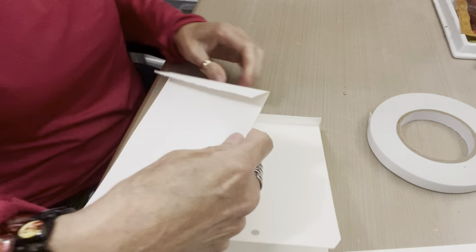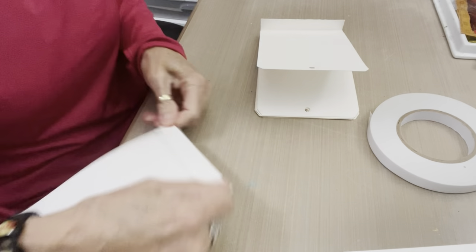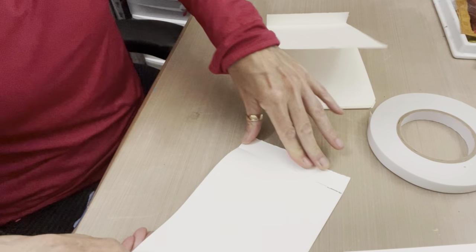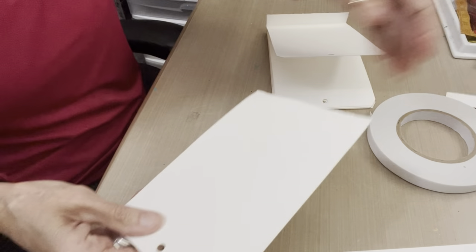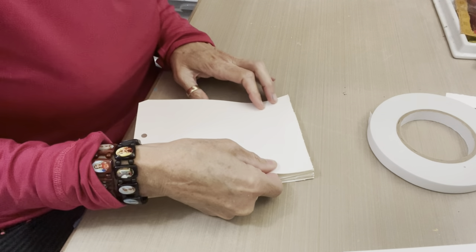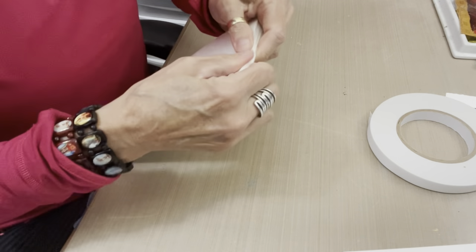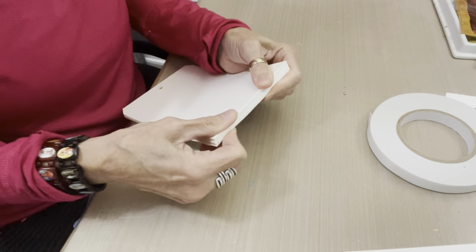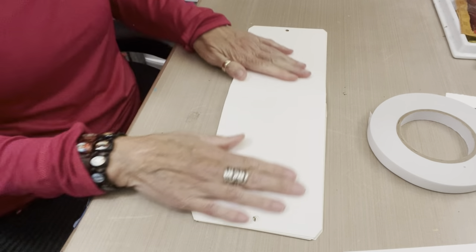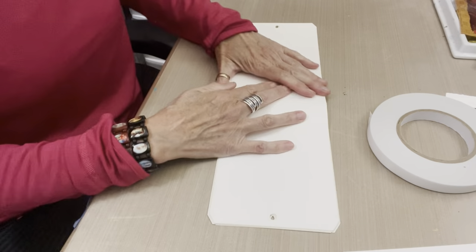Here's our last page and this is going to be the cover. Because it's the cover, we're going to take off the tab on this page — carefully remove the tab so that this can be the cover page and line up without a flap. Now we have a spine that's really going to stay together well with the Joggles Sticky Stuff tape and book pages that will lay open and flat nicely with this beautiful, sturdy mixed media watercolor paper.